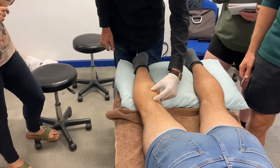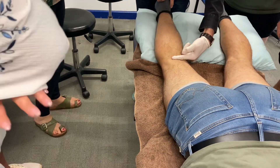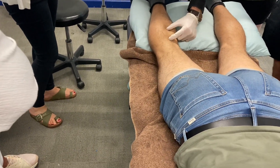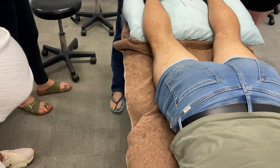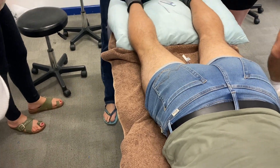Popliteus is going from there to there. There's the joint line, that's a tibial plateau, so we want to be needling there. We block out the midline, and I'm going to start with a 50 and prove to you that in his case, it's probably going to be too short.